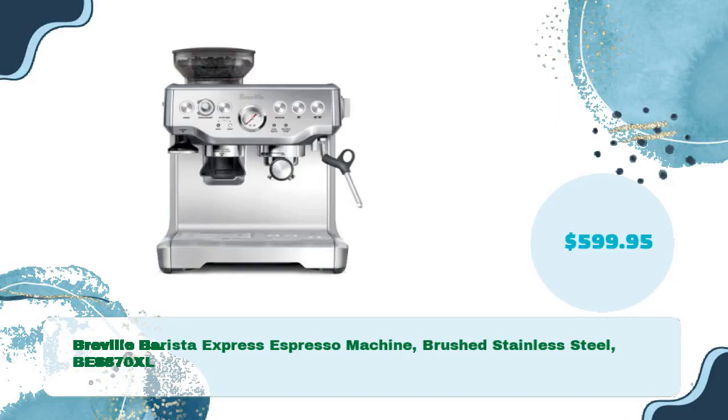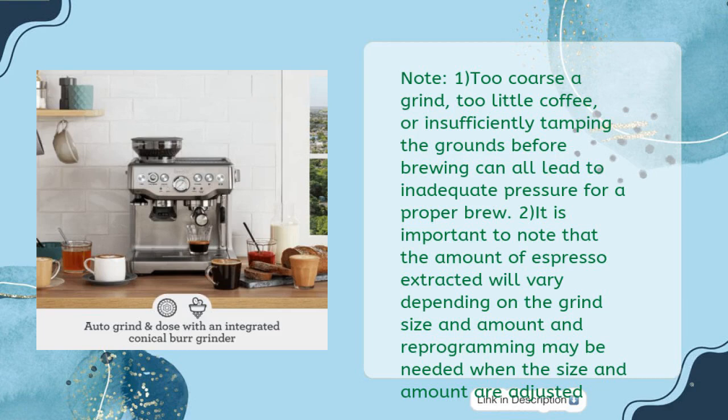Breville Barista Express Espresso Machine Brushed Stainless Steel BES870XL, priced at $599.95. Note: too coarse a grind, too little coffee, or insufficiently tamping the grounds before brewing can all lead to inadequate pressure for a proper brew. Also, the amount of espresso extracted will vary depending on grind size and amount, and reprogramming may be needed when size and amount are adjusted.